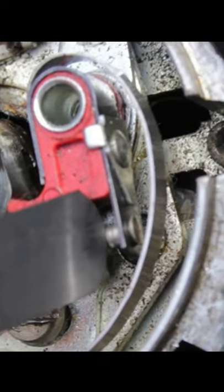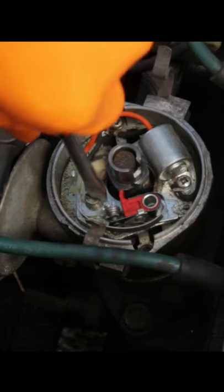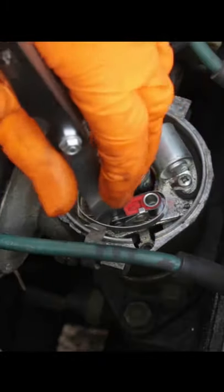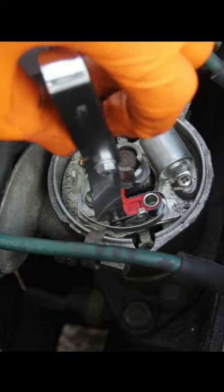Just put it in between those contacts, and what you're looking for is a very slight drag — you can see how that moves the gap. Very slight resistance. I feel it's touching both sides but it's not difficult to remove.